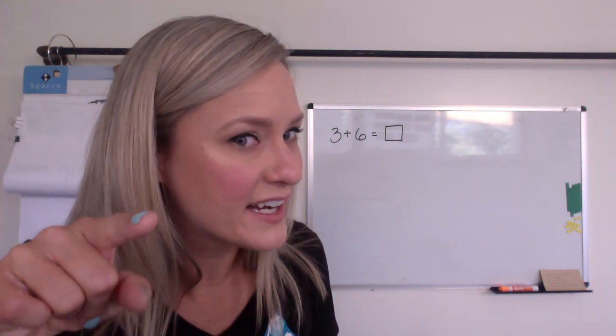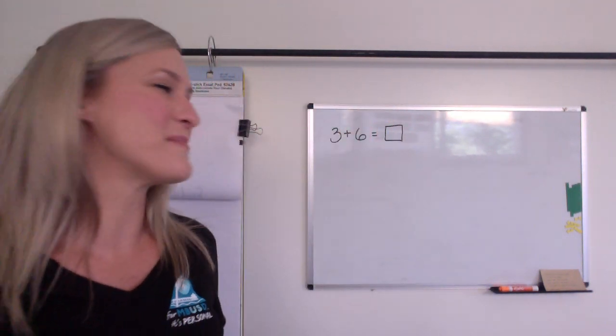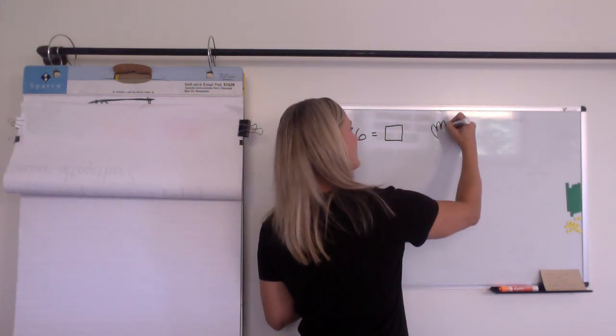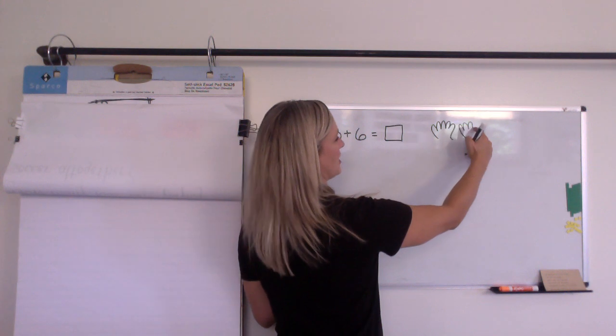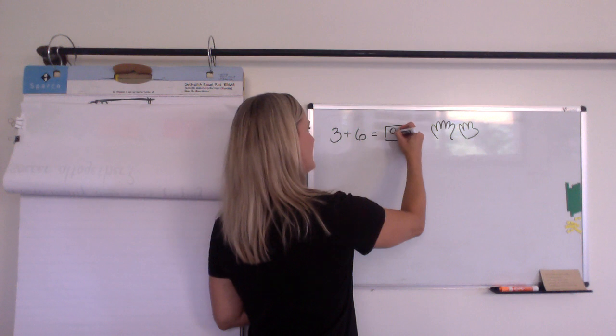Did you say it louder? Maybe you solved using your fingers — you knew this would make six because five and one more makes six. And then you added one, two, three. Maybe you knew that was nine. So let's say maybe some of you thought about your fingers — there's one hand and then another hand, and then some fingers are still down. So we know that makes nine.